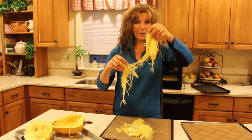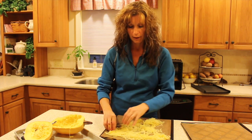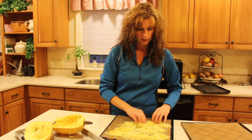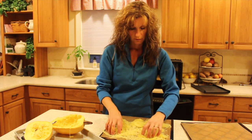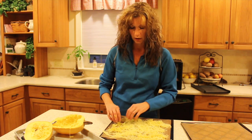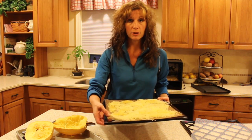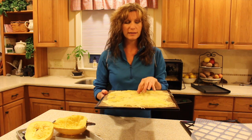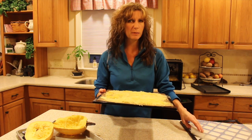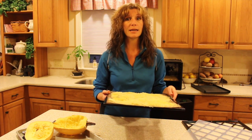We're going to spread this fun stuff out and pop it into the dehydrator on the vegetable setting, which is about 120 degrees or thereabouts. It's already cooked, so you could really do it on a lower setting — if you just want to take longer to dehydrate, that's fine. I'm putting it on the solid tray instead of the mesh tray because it's still a little damp and I don't want any liquid dripping down. I'll transfer it in a couple of hours when it's semi-dry to a mesh sheet to continue drying until it's nice and crisp.